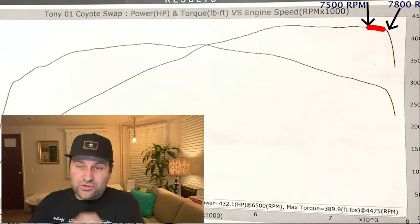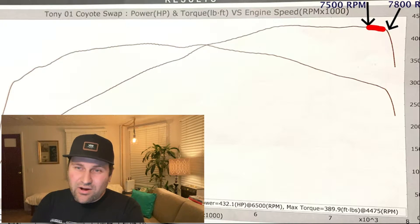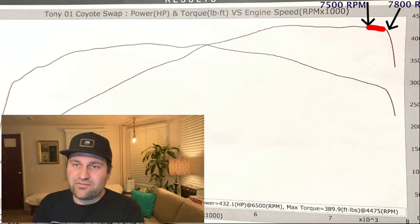Initially, the RPM drop seems so large on the 2-3 and 3-4 that you think you're going to want to rev it out. But when you're in the car, the old butt dyno is telling us that probably 7500 RPM is the move — because the motor just literally falls off after that.